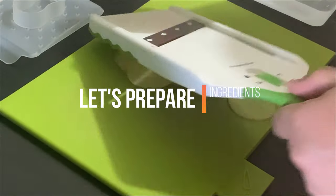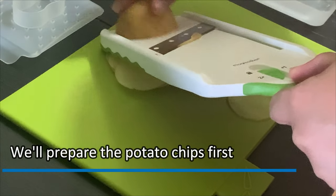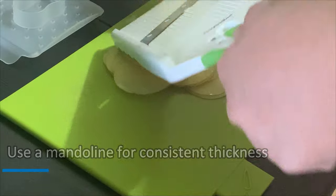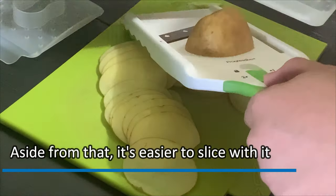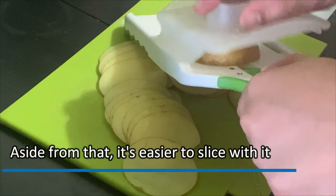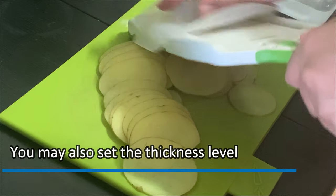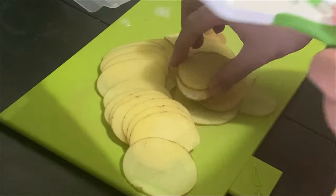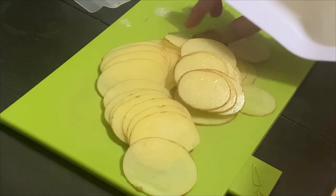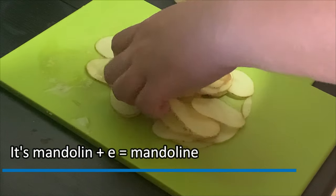Let's prepare the ingredients. The perfect partner to a sandwich is potato chips. I brought back my mandolin to get that perfect and consistent thickness. It is much easier to slice with it. You may also set the thickness level. In my beefsteak video, I spelled the mandolin incorrectly — it's mandoline with an E. Mandoline Rainus.